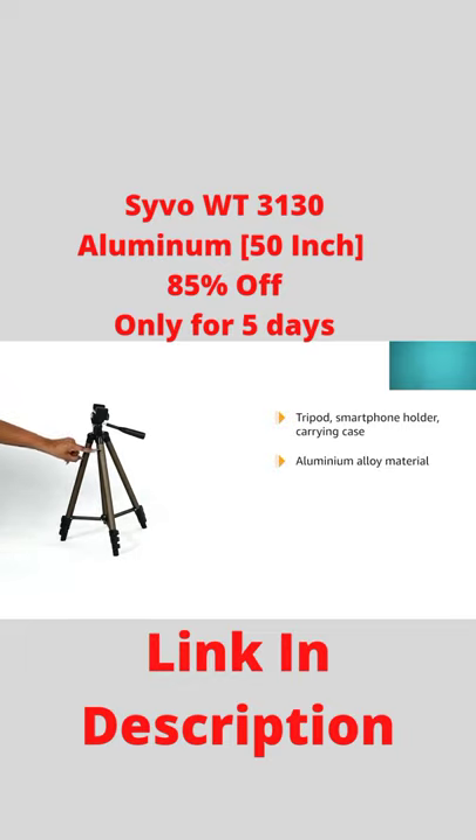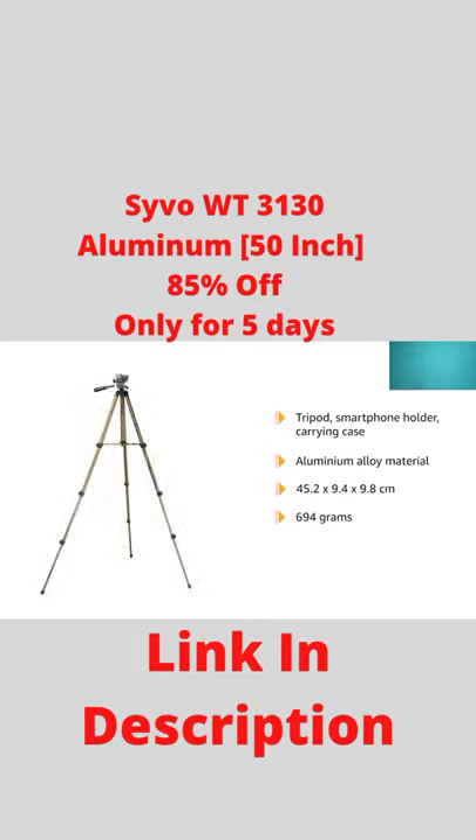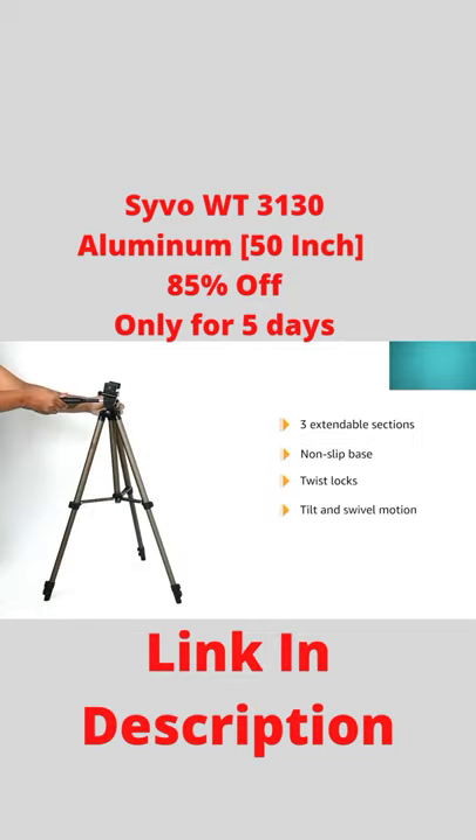Made of high-quality aluminium alloy, the tripod measures 45.2 x 9.4 x 9.8 cm and weighs 690 grams. The three-way head allows an effortless tilt and swivel motion up to 360 degrees in portrait and landscape modes.